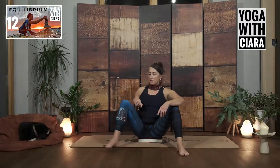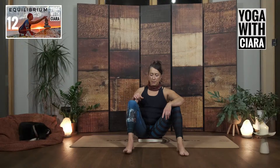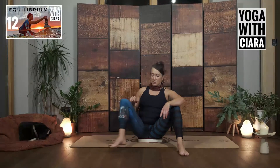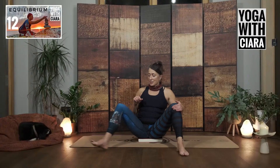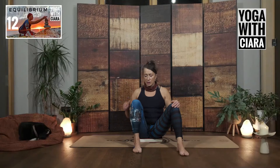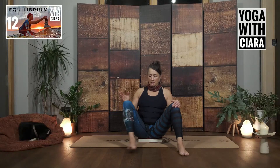Bring your right foot a little bit wider and then stretch your right leg long, and then bend your knee in and bring it back. Step your right foot out and stretch it long, and bend your knee, bring it in. You can hold on to the left knee if you wish or bring your hands to the floor. I'm stepping it wider, so it's more out at an angle as I do this.